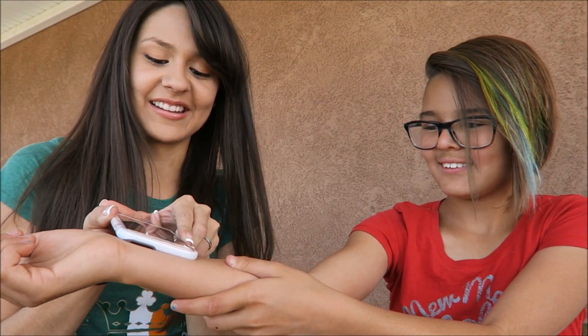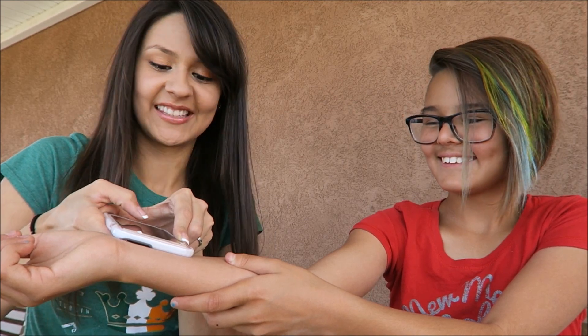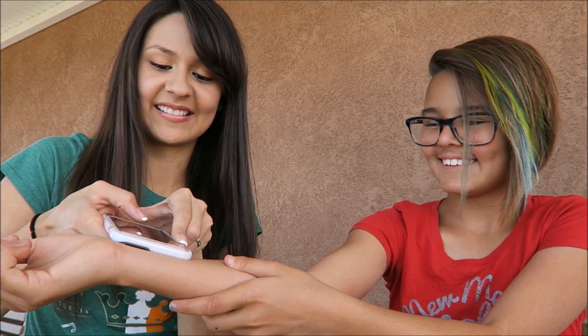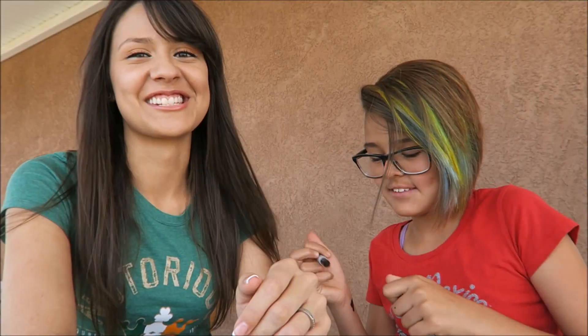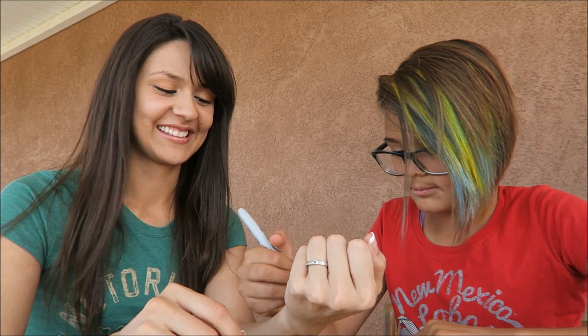So it's with the flash, right? Yeah. Okay, I think I got it. Can you take a picture? Does it really? No way — oh my god, it felt like a shot, I swear! No way. Yes. I don't believe it. Okay, so she's gonna do it to me. Let's see.